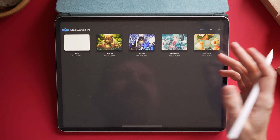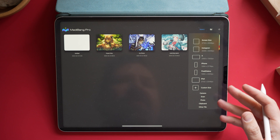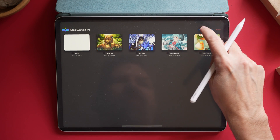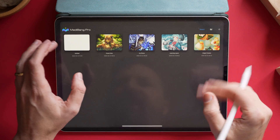They have some sample canvases you can check out. The plus button gives you a whole bunch of options, just like Procreate. You can create your own canvas, import a photo. If you hit the select button, it allows you to select things and then delete or duplicate them. You can create folders. So it is just like Procreate.